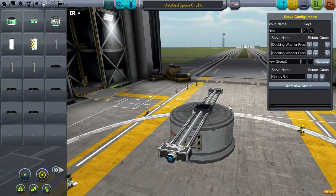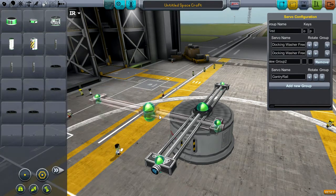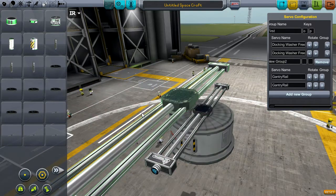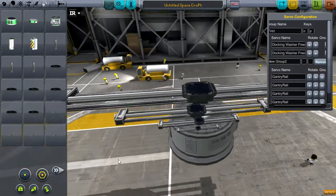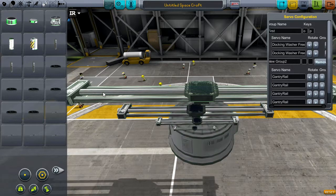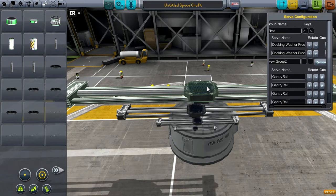Along with coming in two different variants, the gantry rail also comes in a ton of different sizes. What I've shown you is the gantry rail junior — the full-size version is this huge, and it also comes in one-half and one-quarter versions. All versions have the same strength capabilities; they're just different sizes depending on your style and needs. For example, the junior won't have a proper node for attaching a two-and-a-half-meter part, whereas the max-size gantry rail would have that node.